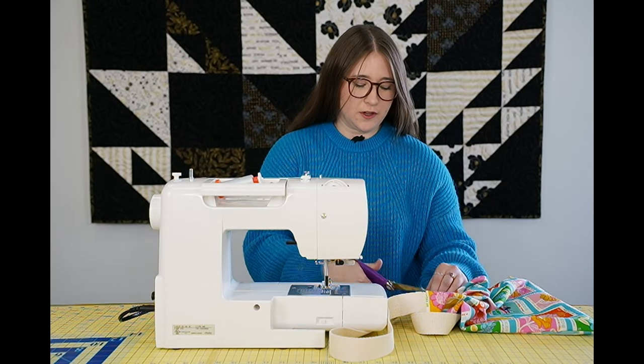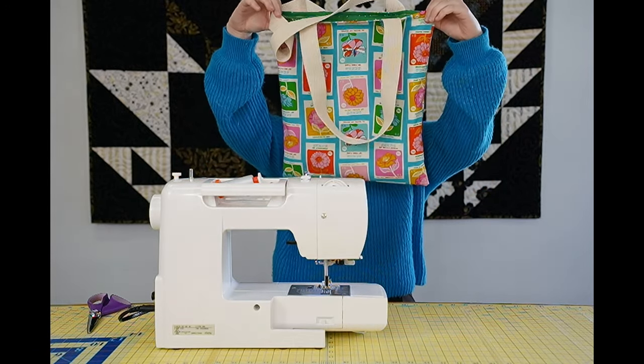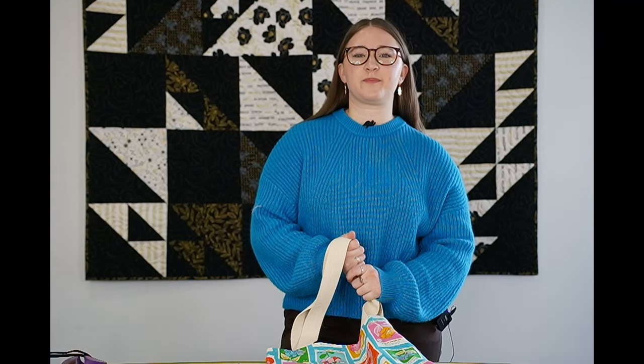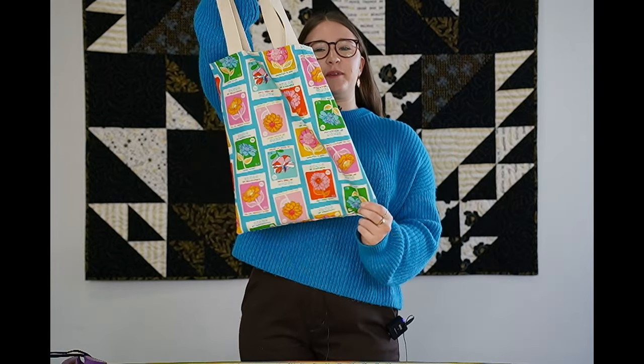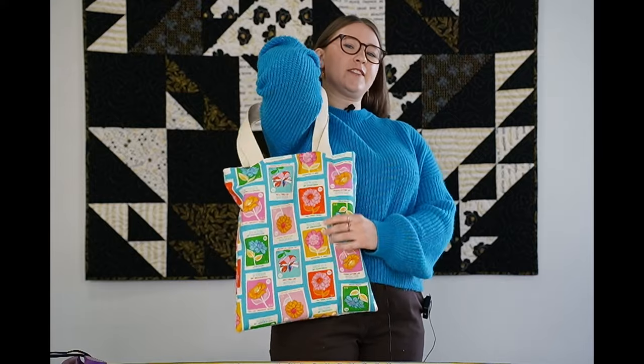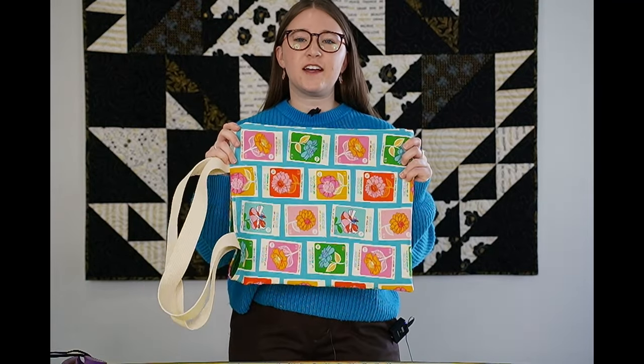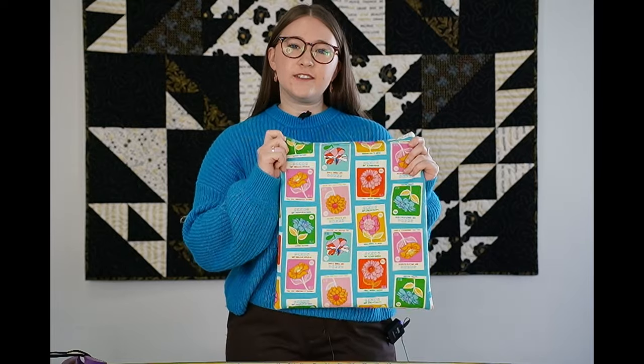Once you trim your threads, you are done and have completed your simple tote bag. This is such a versatile and easy project that you can finish in an hour. It's great for gifts and great for using up your stash because you only need two half yards. If you have any questions, comment down below. Thank you so much for watching.